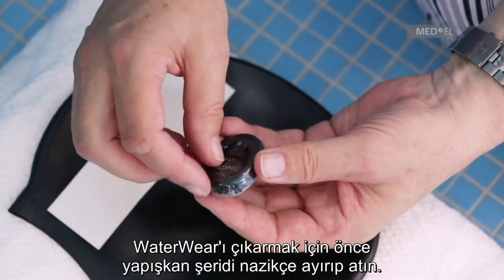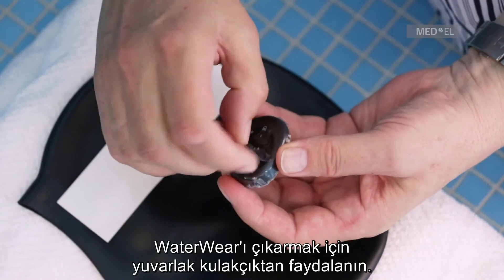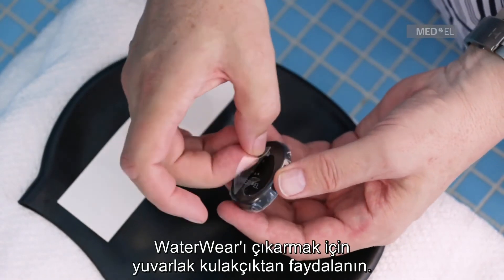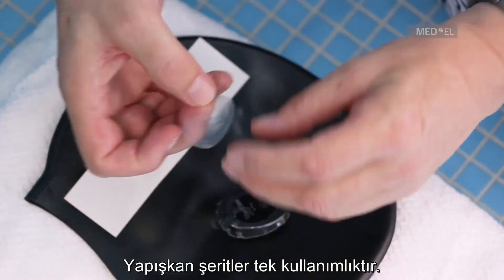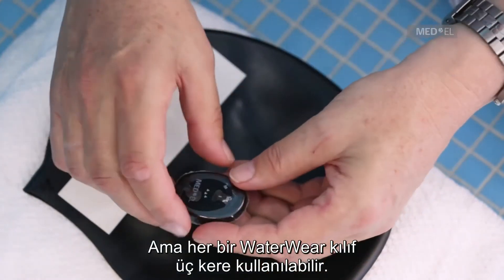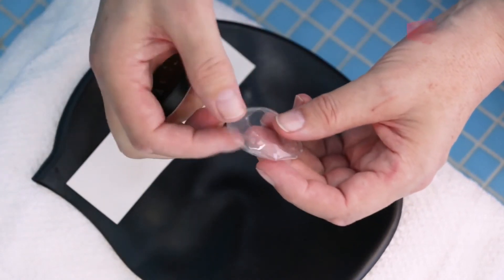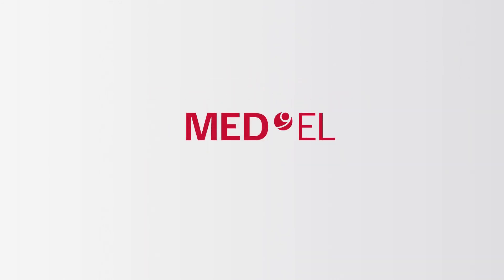To remove waterware, gently peel off the adhesive strip and discard. Use the circular flap to remove the cover from the processor. Each adhesive strip can be used only once, but each waterware cover can be used up to three times.